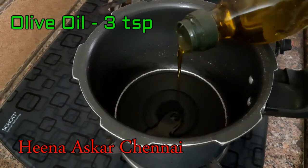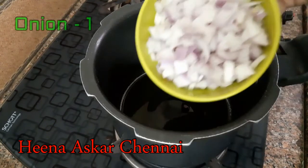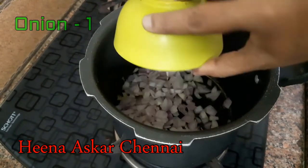Add 2-3 spoons of olive oil. Toast the onion.